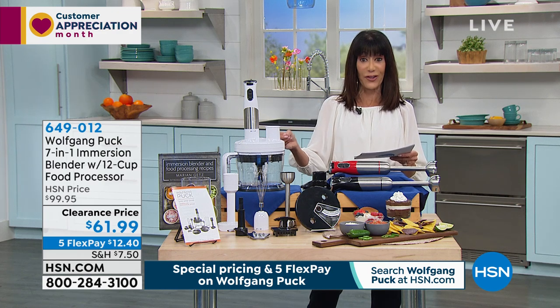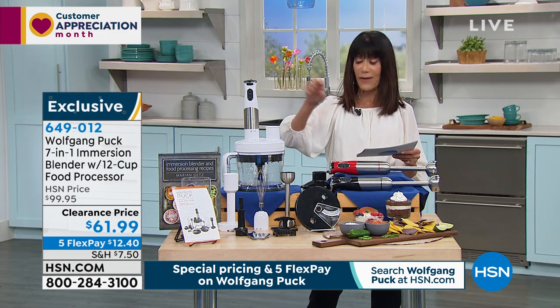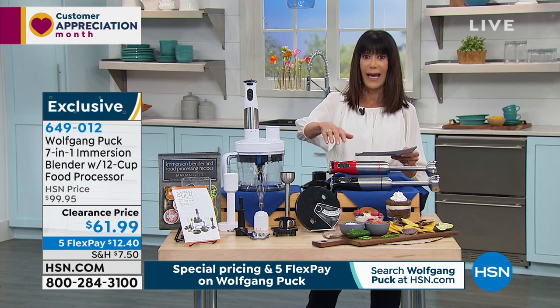So with the immersion blender, first of all, we have three color choices left. We have it in white, we have it in red, we have it in black.